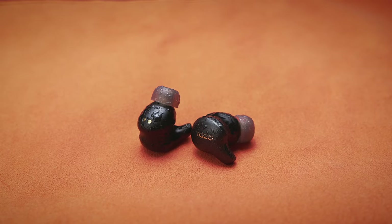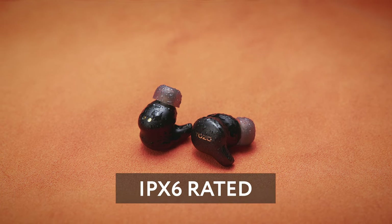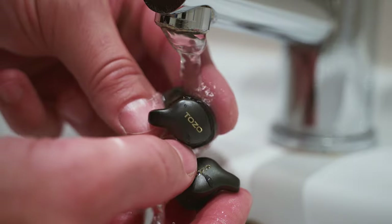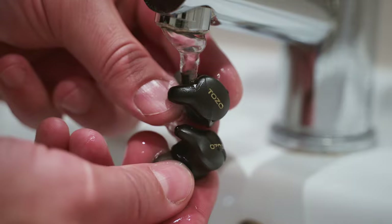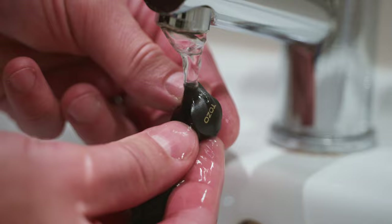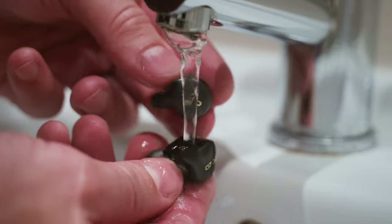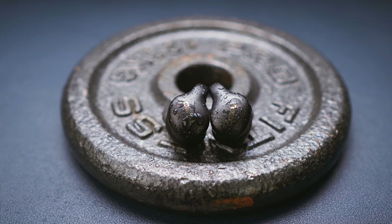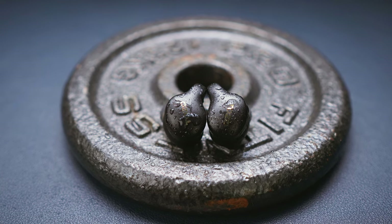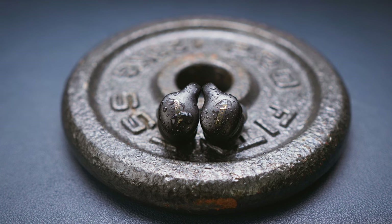Then there is the nano coating and the IPX6 rating, which means that the earbuds can resist not only sweat and splashes, but also high pressure heavy sprays of water too. In my understanding, even though you cannot submerge them into water, you can in fact rinse them under tap water, which can come in handy after a sweat-heavy workout. The earbuds are also quite robustly built, so there should be no issues with longevity here.